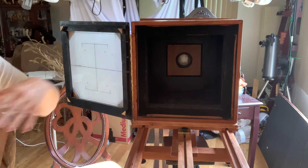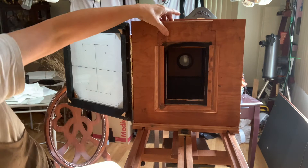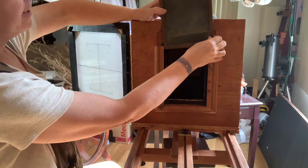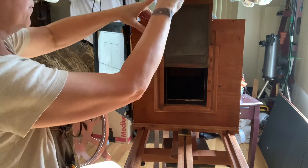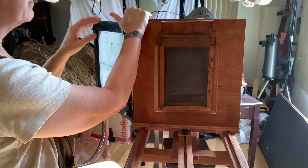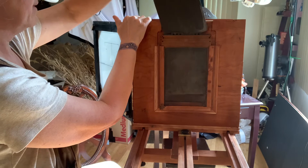This is my five-by-seven back. I'm going to put this on my camera — there we go, it fits down there. This part holds the carrier in the exact same plane where the glass was, otherwise you won't be in focus. When I want to expose my plate, I pull out the dark slide, then remove the lens cap. I put the lens cap back on and put the dark slide back in, then reverse everything and go back into the darkroom.